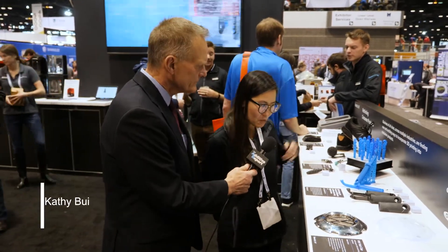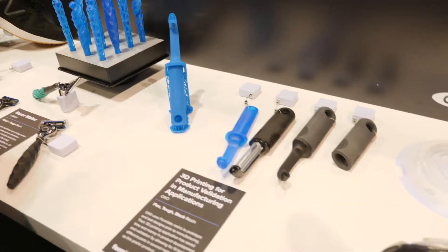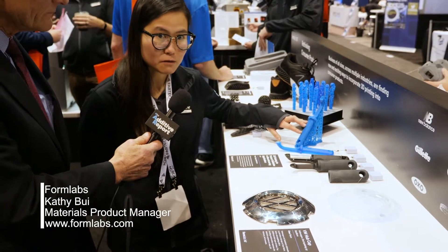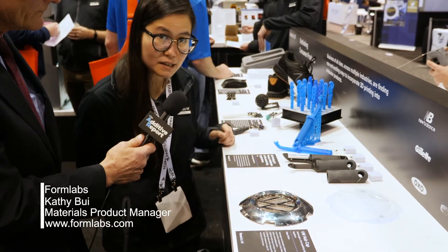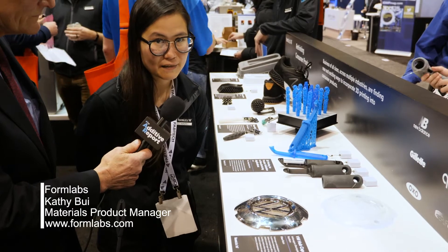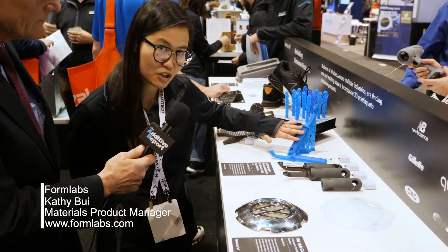So this is our brand new resin that we launched earlier this year alongside the Form 3. It's our fastest printing resin yet — it prints three or four times faster than all of our other resins. It is meant for quick prototyping because we understand that time is very valuable, so you can iterate very quickly and do multiple iterations in the same day.